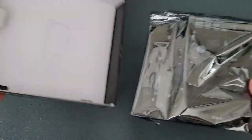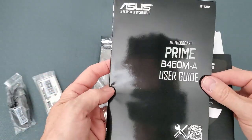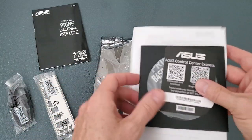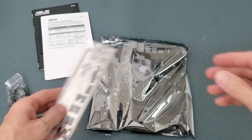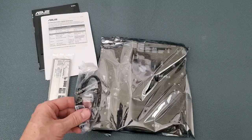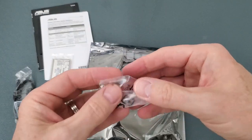First thing we get is the motherboard. There's some documentation, a user's manual and user's guide, the application DVD, contact information and warranty information, the I/O shield, two SATA cables, and the M.2 screw.